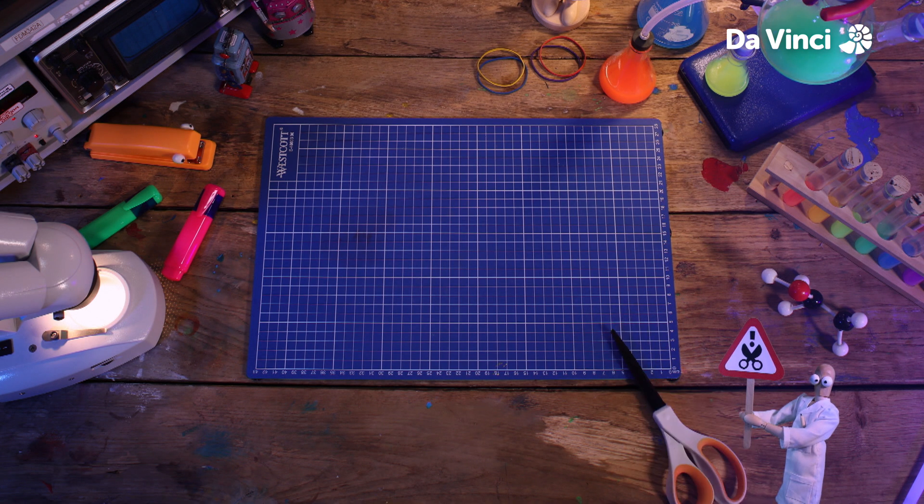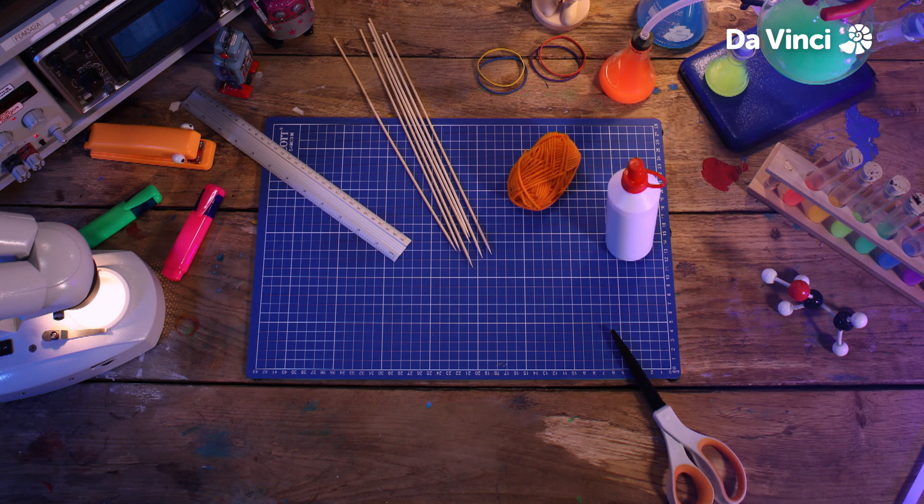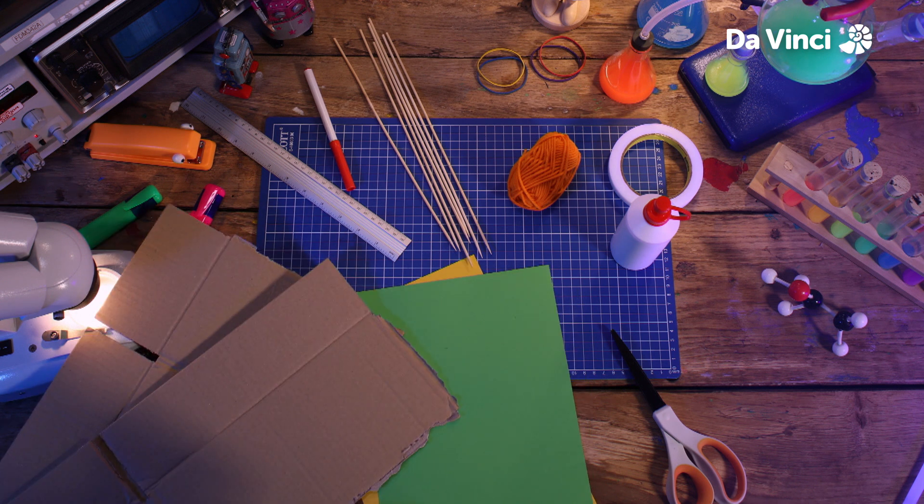You'll need some scissors, some skewers, some string, a ruler, some glue, a pen, some colored paper, some tape and some reused cardboard.